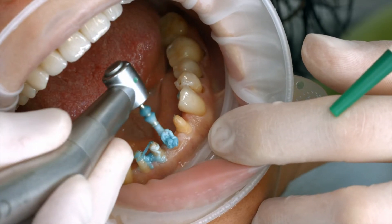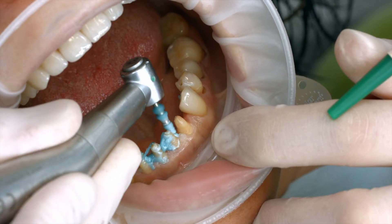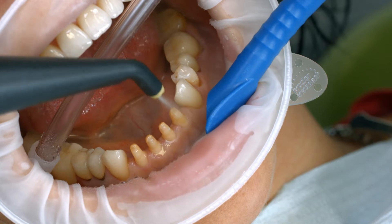Clean the preparation again with a polishing brush and a fluoride-free cleaning paste, such as fluoride-free Proxit. Rinse the preparation with water spray and dry it with air. Avoid over-drying.